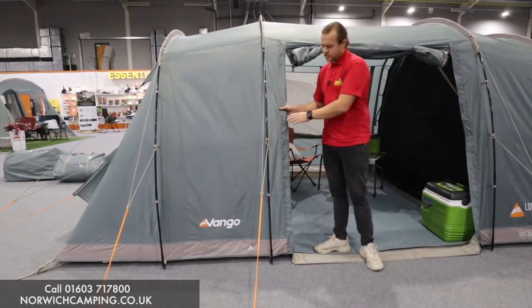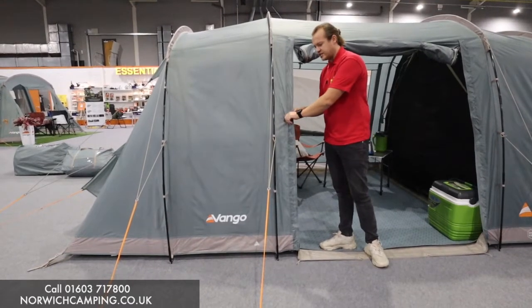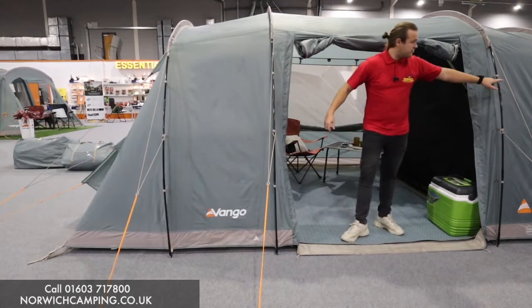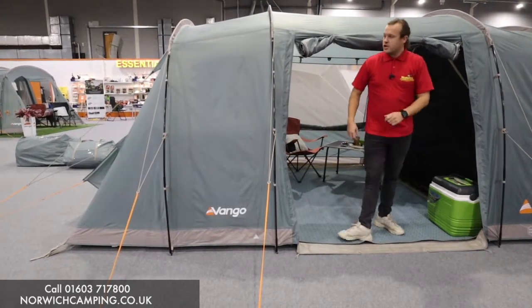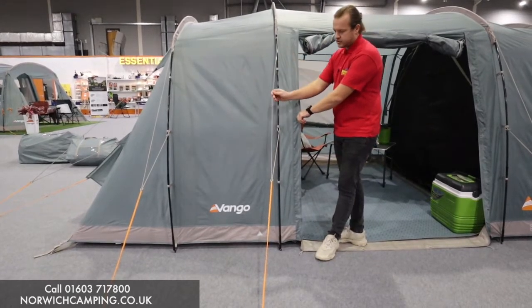This is part of their Sentinel range, so it's a lightweight 70 denier material with a 3000 hydrostatic head and fiberglass poles — four poles in total to put it up. It's in the new mineral green colour with a grey tone as well.